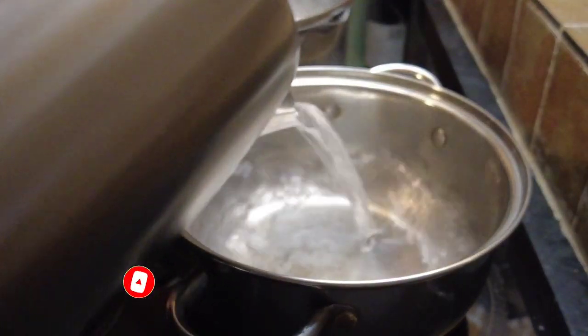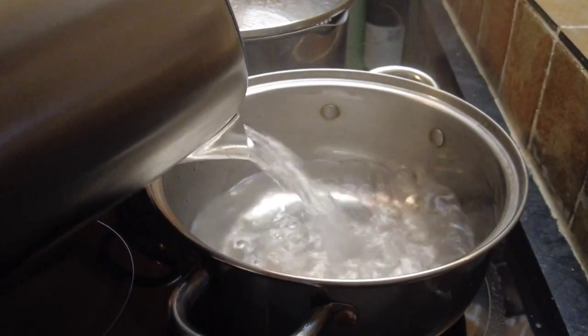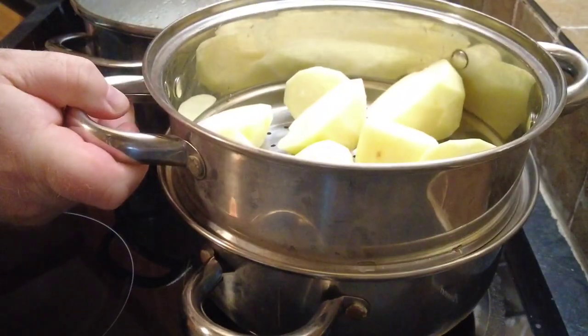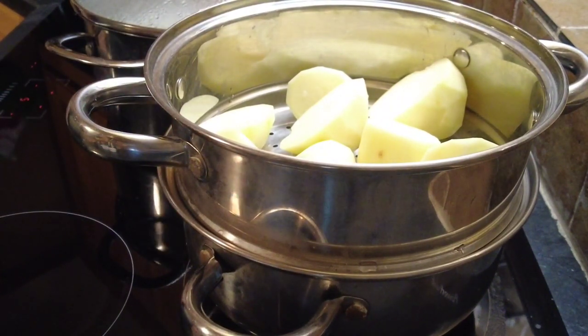Over to our cooker. We put a saucepan, fill it full of water, and pop the potatoes on top. We cook our potatoes for 15 or 20 minutes until they're well softened and ready to be mashed.